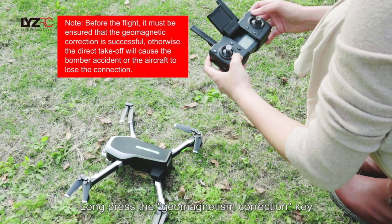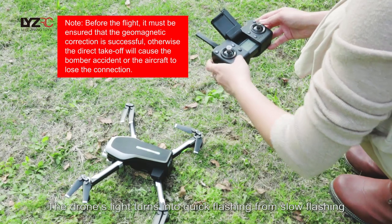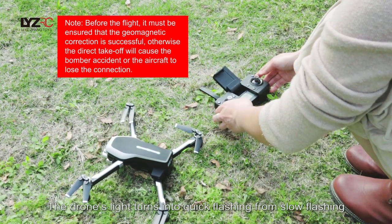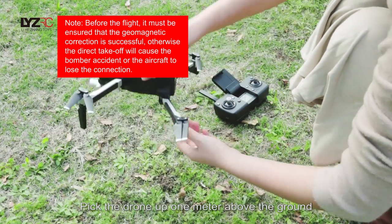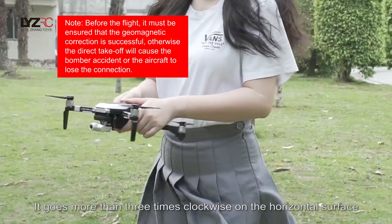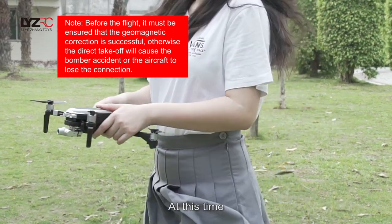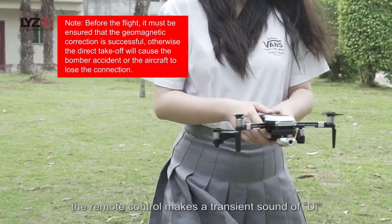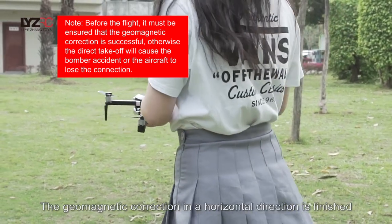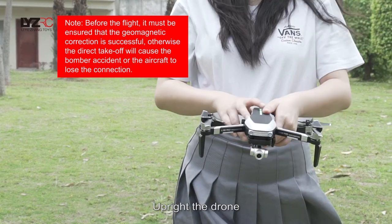Pick the drone up one meter above the ground. Rotate it more than three times clockwise. At this time, the remote control makes a transient sound of D. The gimbal's light turns into quick flashing from slow flashing. Pick the drone up one meter above the ground and rotate it more than three times clockwise on the horizontal surface. The remote control makes a transient sound of D — the geomagnetic correction in the horizontal direction is finished.